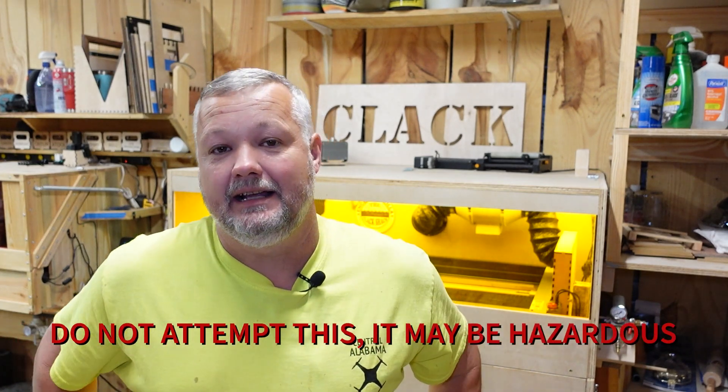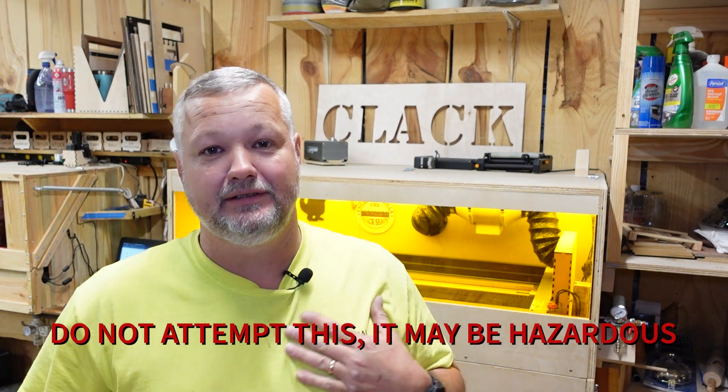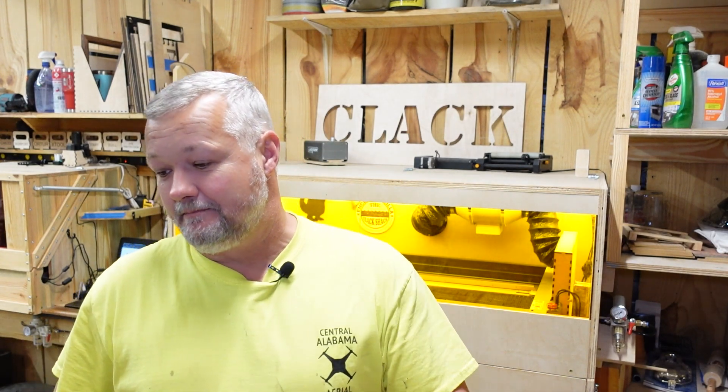Hi guys, welcome back to the shack. I got a little quick project I got to do tonight. This one's going to be for myself, and you'll notice I'm sporting one of my old central Alabama aerial shirts tonight. The reason being, recently I've had some things evolving and been getting asked to do a lot more drone photography.